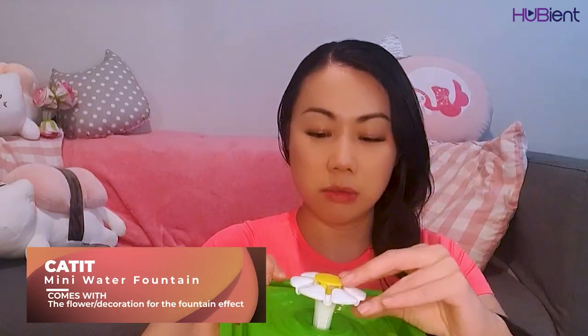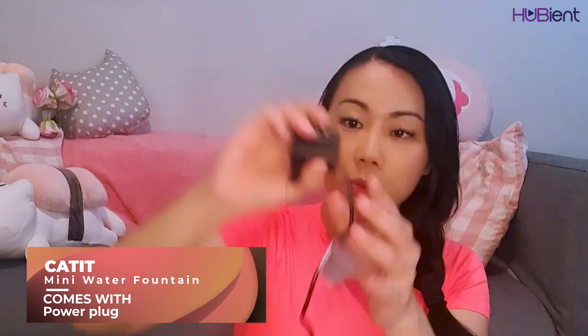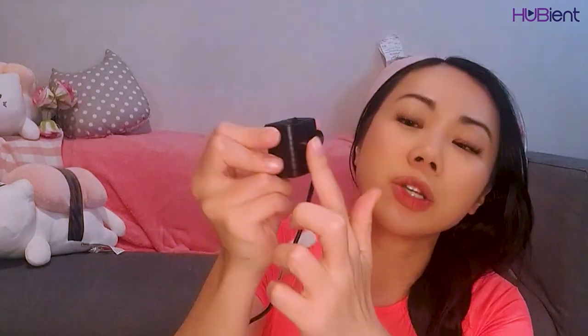It looks like this, and if I take the top off — I guess that's sort of the filter area. It comes with a little flower piece that goes on top, which is where the water will spout out and create a pretty water fountain effect. And here is the power cable — it is USB, actually. USB charged. There's a charger you connect to the USB, then plug that into the wall and plug this into the fountain. There's also a little suction on the back.